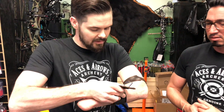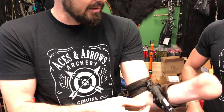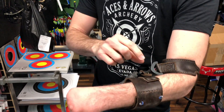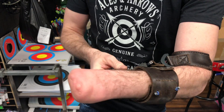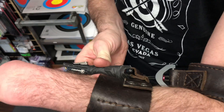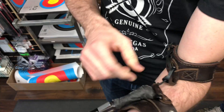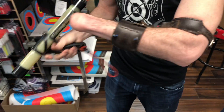All right, so this is our custom-made release here. This is made by AJ — all the leatherworking and all the sewing. Basically, as you can see, we took a True Ball release here, kind of cannibalized two different releases, so that I can pull back. This is loose, and my wrist can go right here. And this is adjustable here.